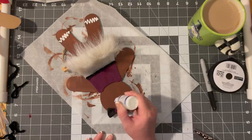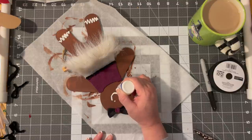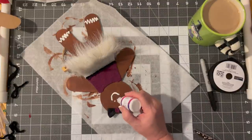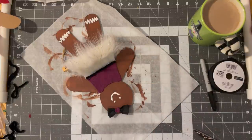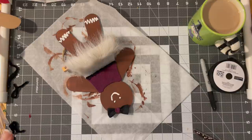I can keep this bottle and use it — put acrylic paint in it when I want to do stuff like this again. She needs bigger eyes, maybe. And then we'll leave it like that until the paint dries, which might take overnight.